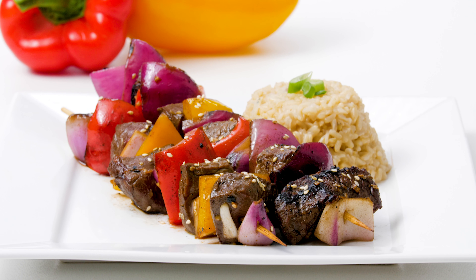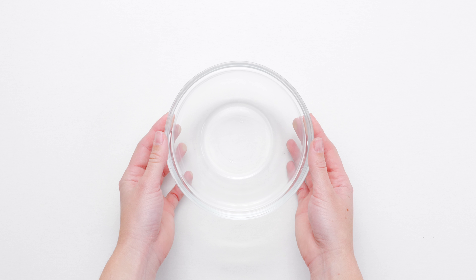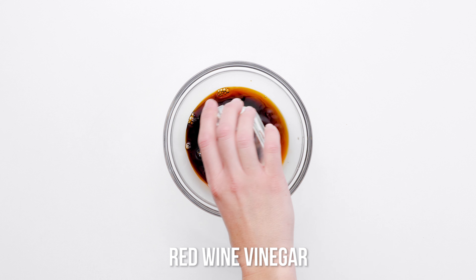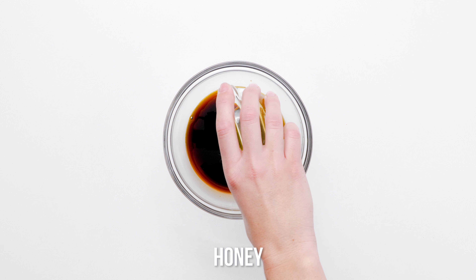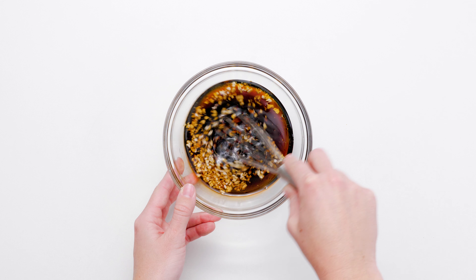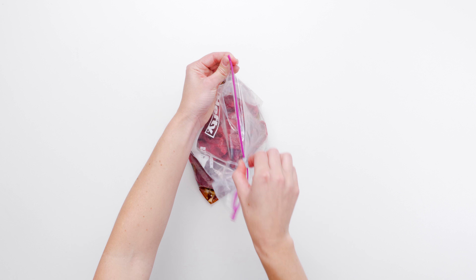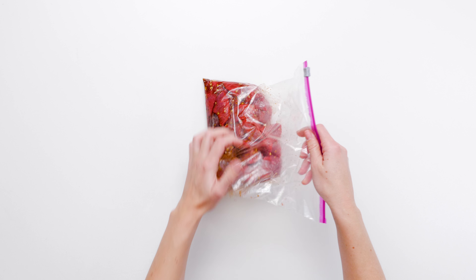What do you do when you're craving steak but aren't excited about the usual steak on the grill? You make these Korean steak kebabs, of course! Marinated in a simple but tasty combination of soy sauce, rice wine vinegar, honey, toasted sesame oil, and minced garlic — make your marinade and reserve half of it to later brush on the kebabs.